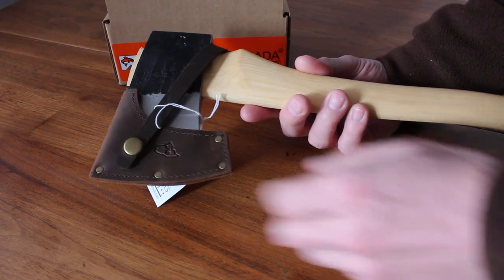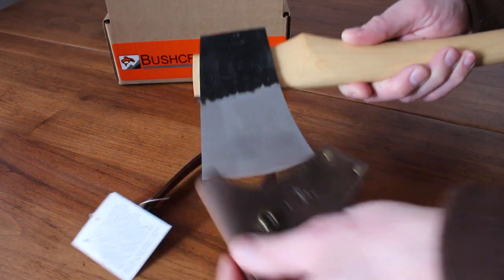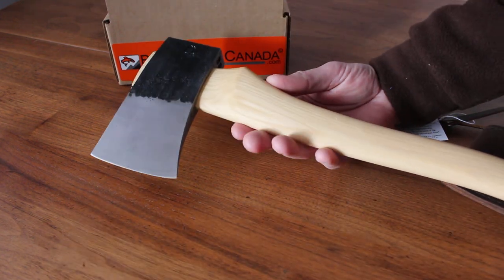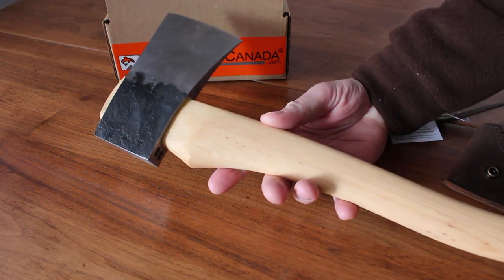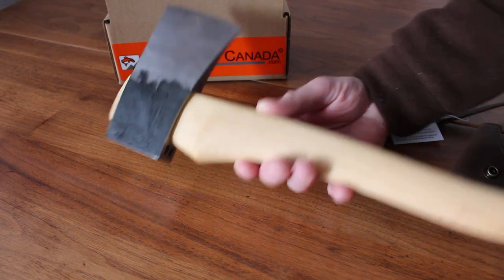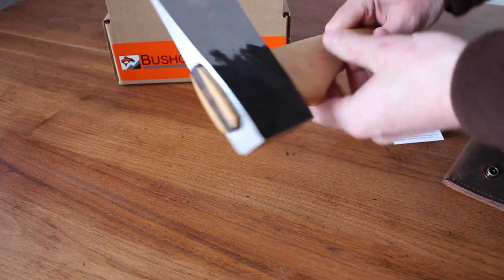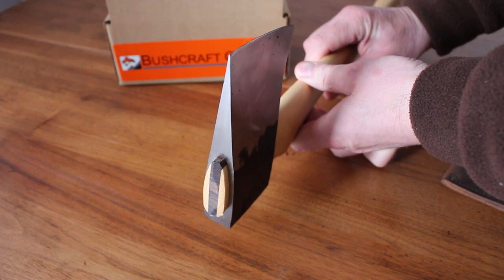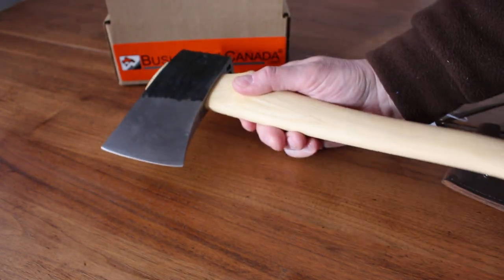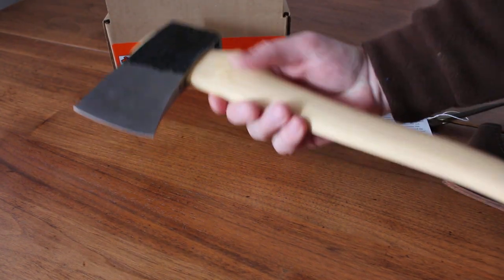The axe itself is a great all-purpose axe. It's based on that famous Maine wedge shape, and the beauty of that is it gives you a very fine edge. You can see the profile there — not only does it have a very nice edge for good cutting, it will also split. That nice wedge profile makes it a really good all-round axe: good cutter, good splitter, and beautifully balanced.